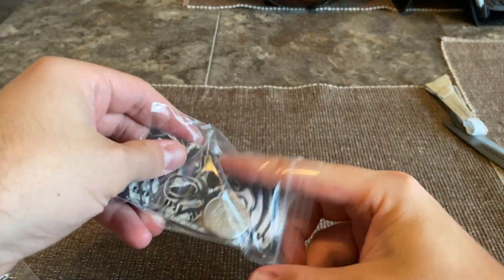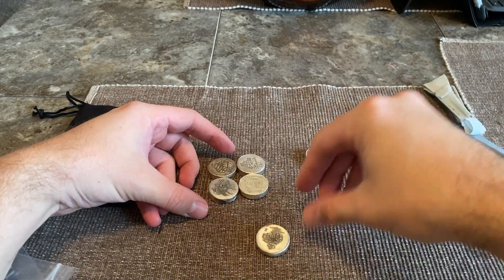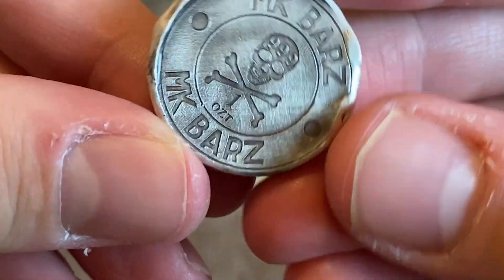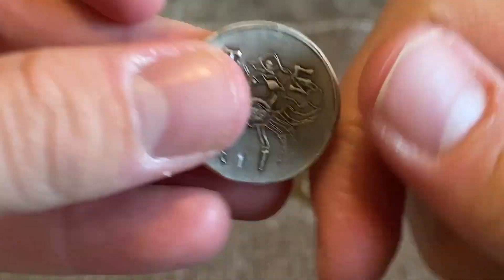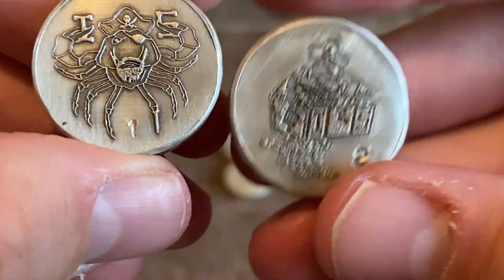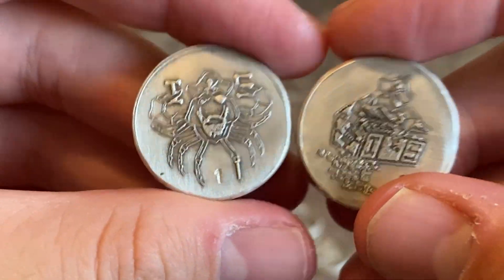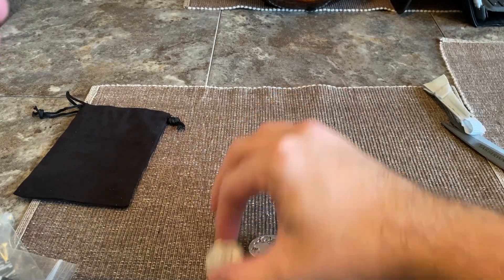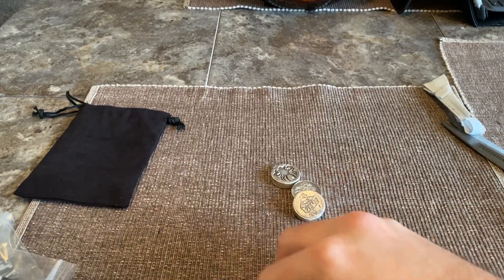Maybe I'll get your guys' opinion because there's some prototypes in here too. So these are the non-antique and those are the antique, and some prototypes. Let's see what we got here. Number two — so there's two styles here. This is the normal style, this is the variant, and these are non-antiqued. So what does that mean? There are only 250 of the antiqued version and 250 of the non-antiqued version that are going to be made.